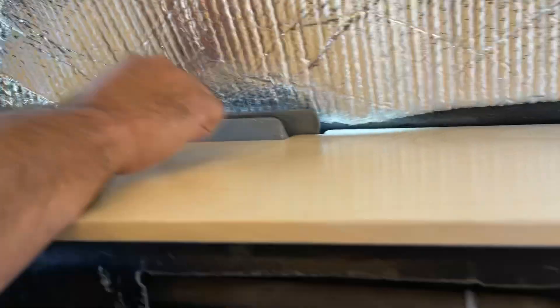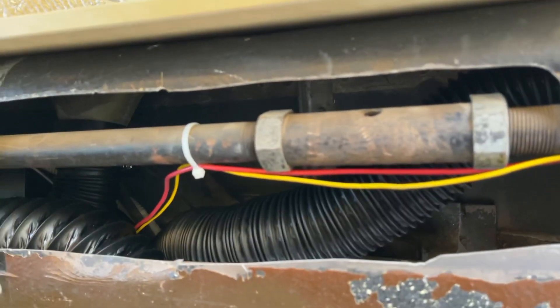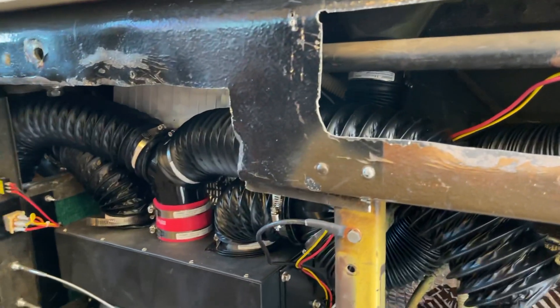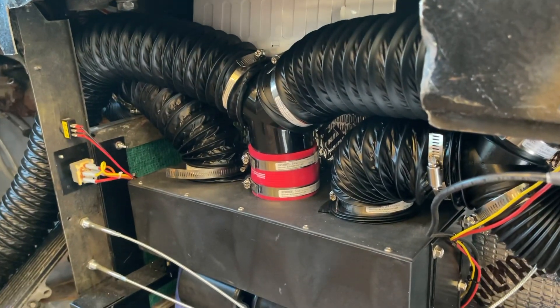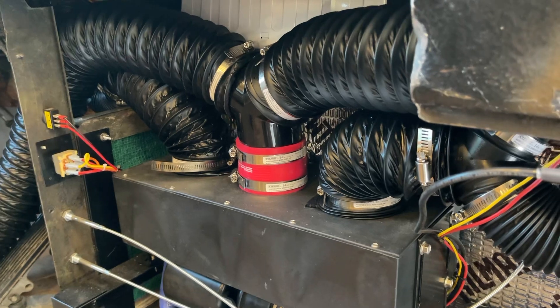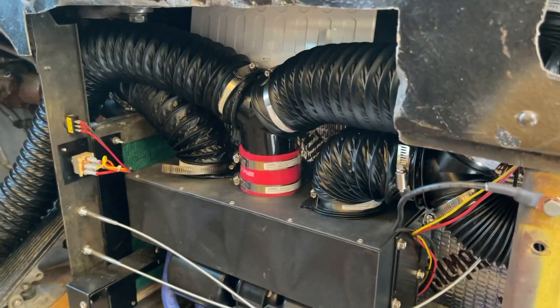The only thing I had to make was some 3D printed adapters. These things are two and three-quarter for some reason. You can see my adapter right there — that's the only thing I had to make. This air intake is from AutoZone — it was easier than printing it.